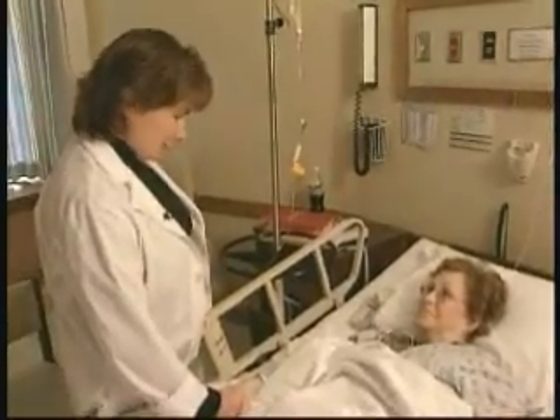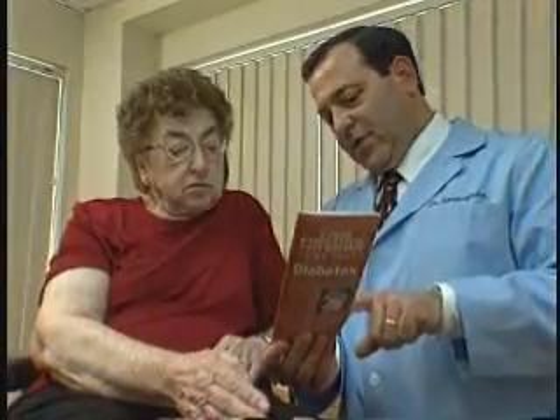PAD is common in the elderly, patients with diabetes and hypertension, smokers, and those who are obese.